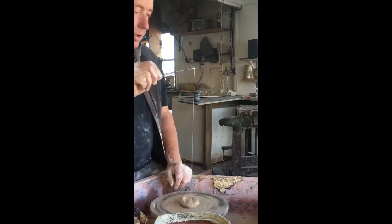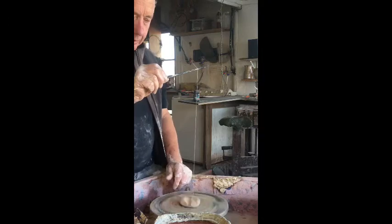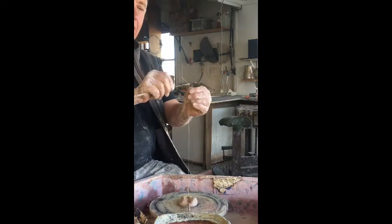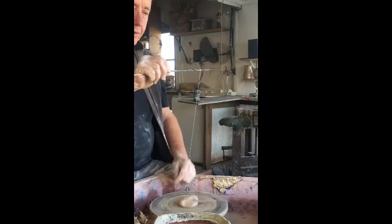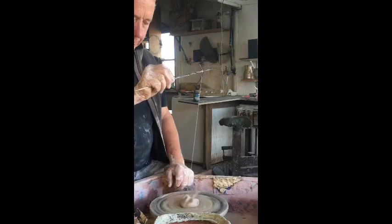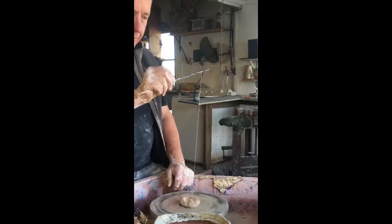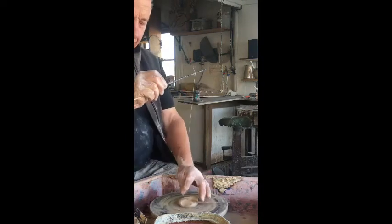Now I'm putting a twist into that single wire. Obviously on a kick wheel this is a bit slower than it would be on an electric wheel. You can test how much twist you've put into that by just folding it a little bit and seeing how it spins on itself, because that's what we're going to do to twist it. So I'll just put a little bit more twist into that and then that should be okay.